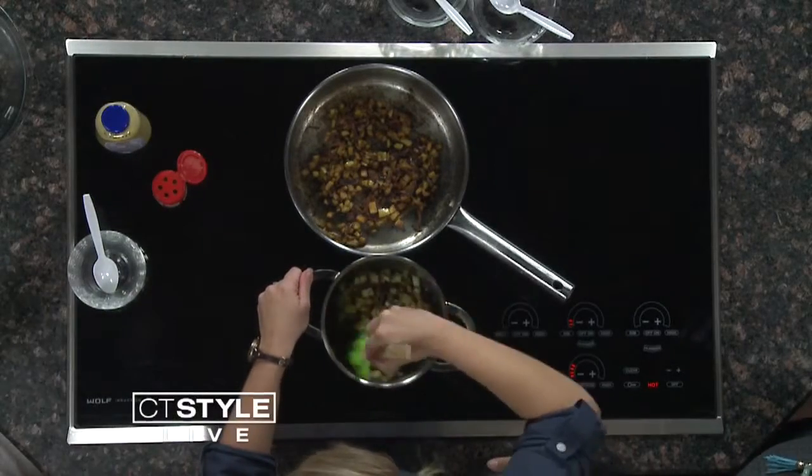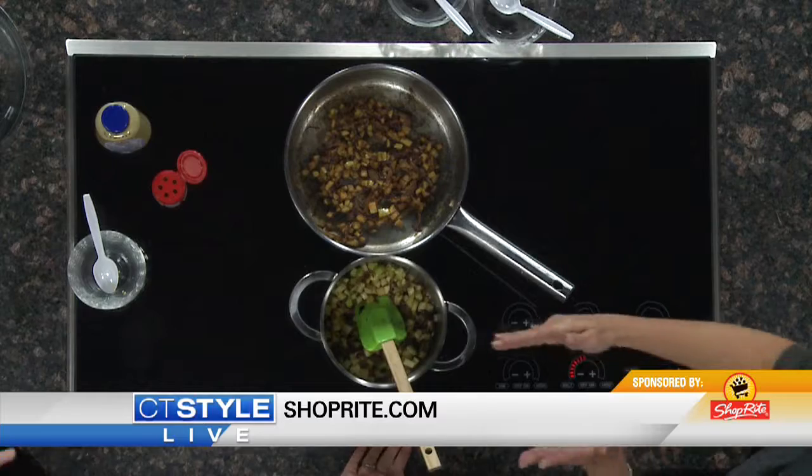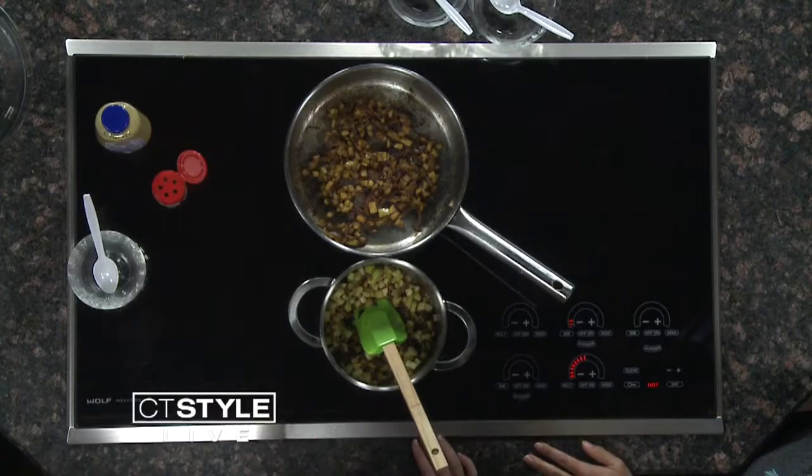Another cool thing that ShopRite has to offer is ShopRite from Home — you can order right online, get it delivered to your door, or pick up right there at ShopRite, which is simple and easy for all the moms out there if you're losing track of time. As for the chutney, it takes about 10 minutes or so. We just want the apples to get nice and soft and get the flavors melded together.